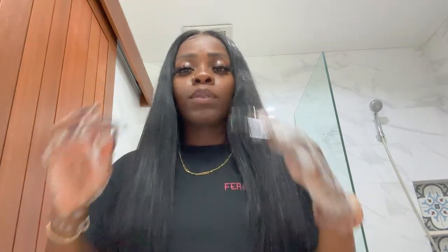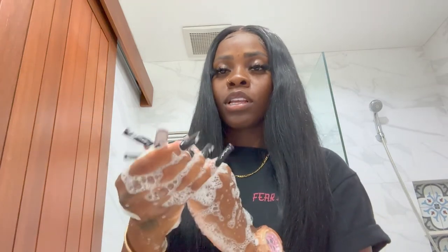People always ask me, how do I wash my hands with long nails? One thing that I always do when I really wash my hands is I put my fingers in between my nails and just wash it. You could get a brush, but I don't have one, so I just wash my nails by hand.